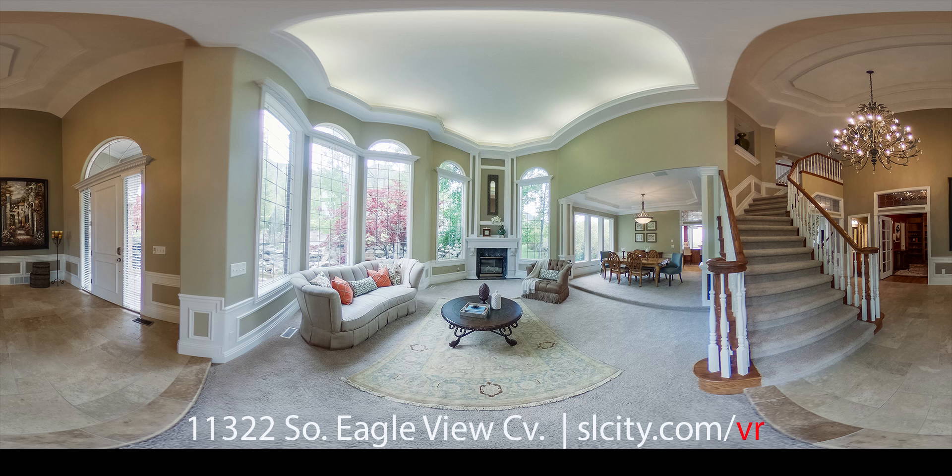If you're on your phone's app and the video is a little blurry, just up the resolution in your app settings. Enjoy!